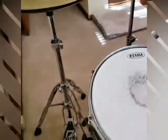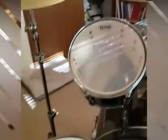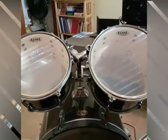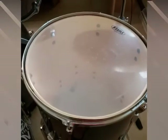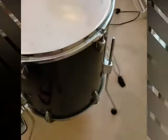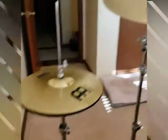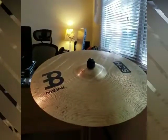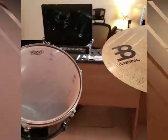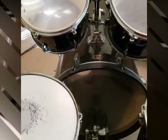From this angle we again have our snare drum, our two rack toms or tom-toms, and our floor tom — mine sits on the floor. Then we have our bass drum, our hi-hat cymbal, our crash cymbal, and our ride cymbal. So those are your basic pieces to the drum kit.